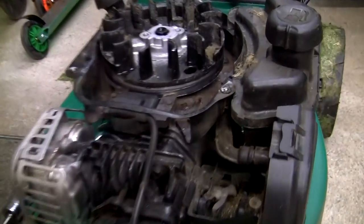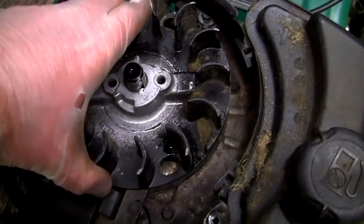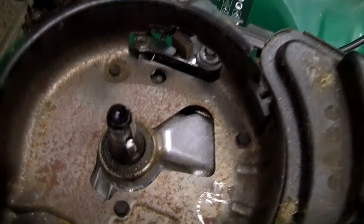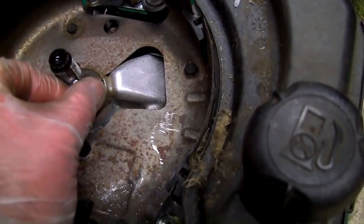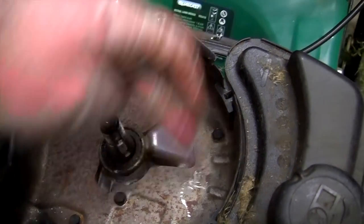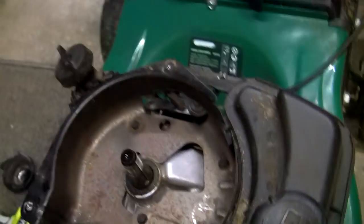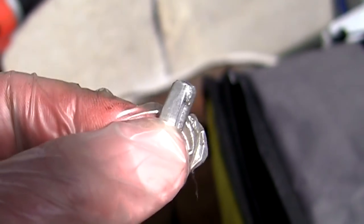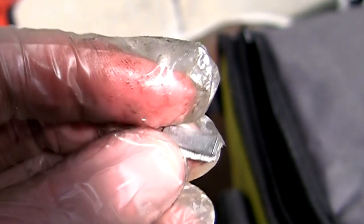If you've got a sheared flywheel key and you just want to get it off rather than bin the mower, that's how you can do it. The older brick-style engines don't have the shroud around them, so you can get to the underside more easily. Let's get the keyway out and have a closer look — that's what a sheared flywheel key looks like. You can see how much damage there is; there's a massive line down the middle of it.